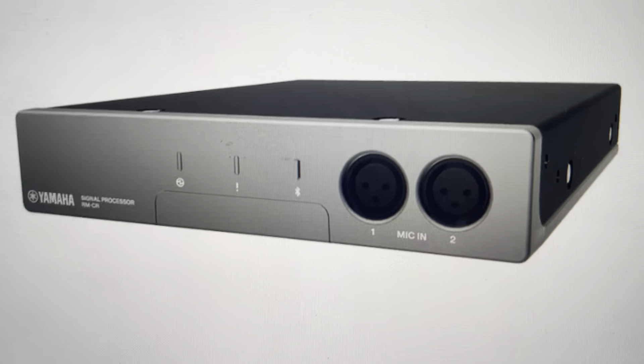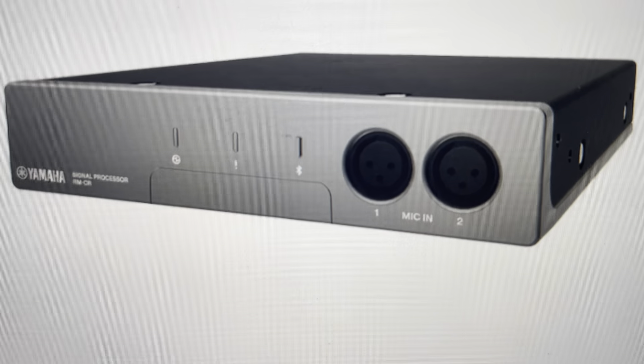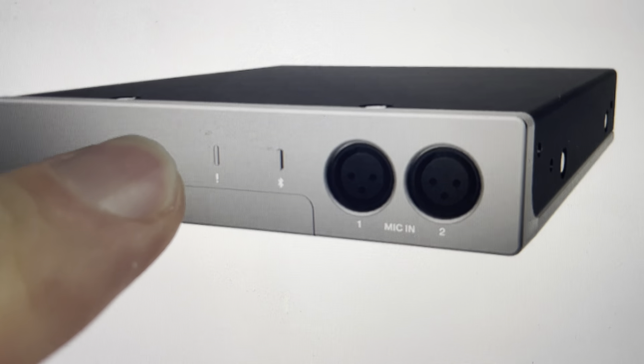All you need to do is first find the reset button over here, which is the button all the way to the left, and press and hold it. You can do either a soft or hard reset with this button depending on how long you hold it for.